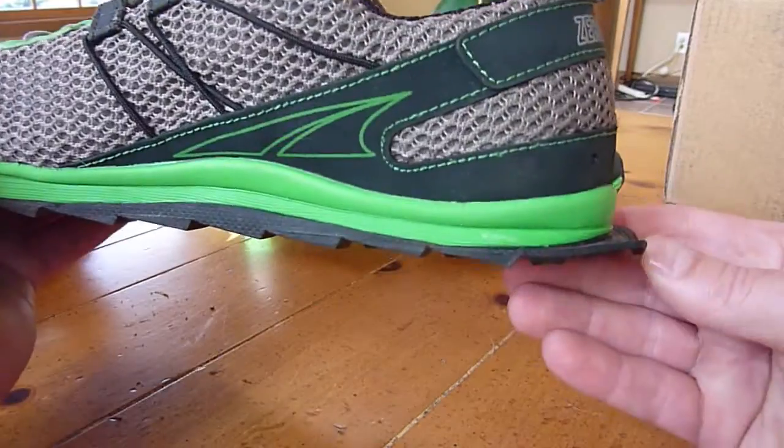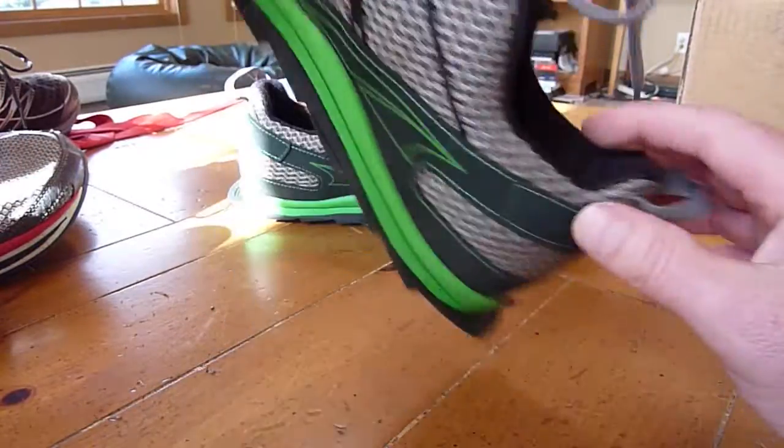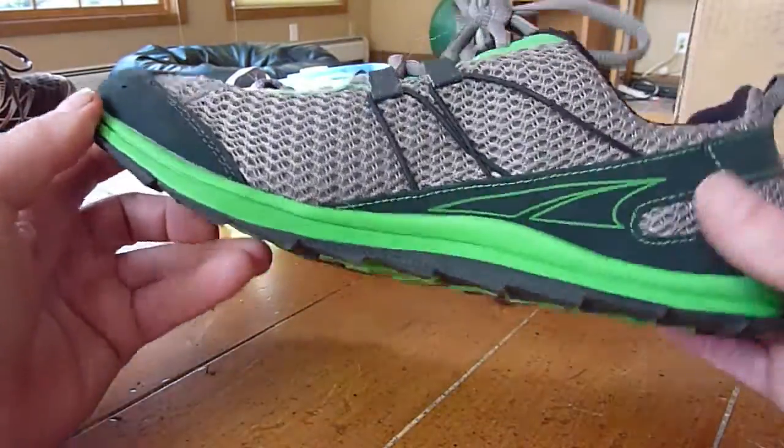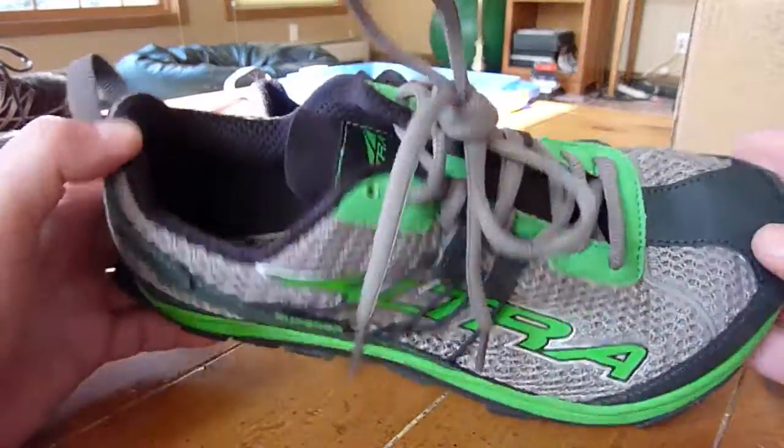They also have this little flap on the end, which I guess would prevent you from slipping if you really lost it. The things I like about the shoe — definitely the color, the looks — I think are fantastic.